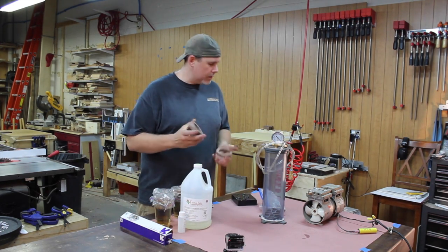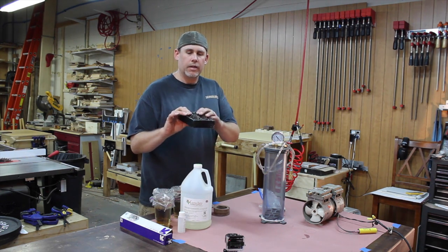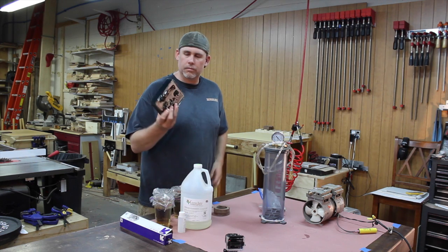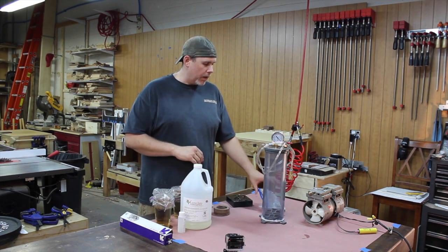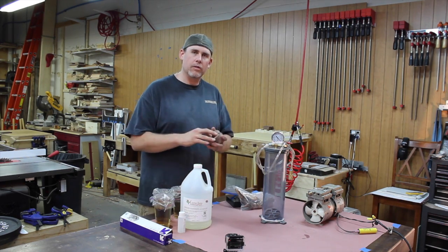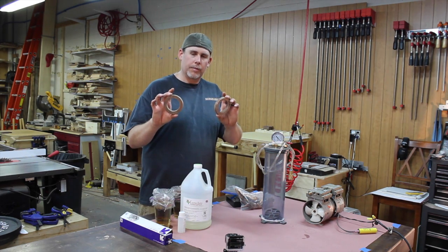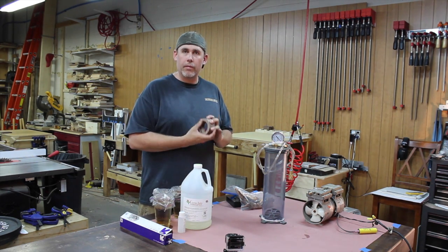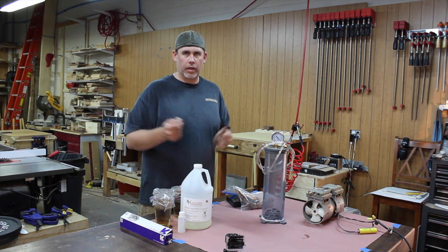I do this for a couple different things. When casting sagebrush or any other wood material with a resin — acrylic basically — I stabilize the wood beforehand. For the bangles — we're doing the bangle bowl contest right now — I've got a couple blanks I want to stabilize so I can mount them onto a metal backer and not worry about them expanding and blowing up.